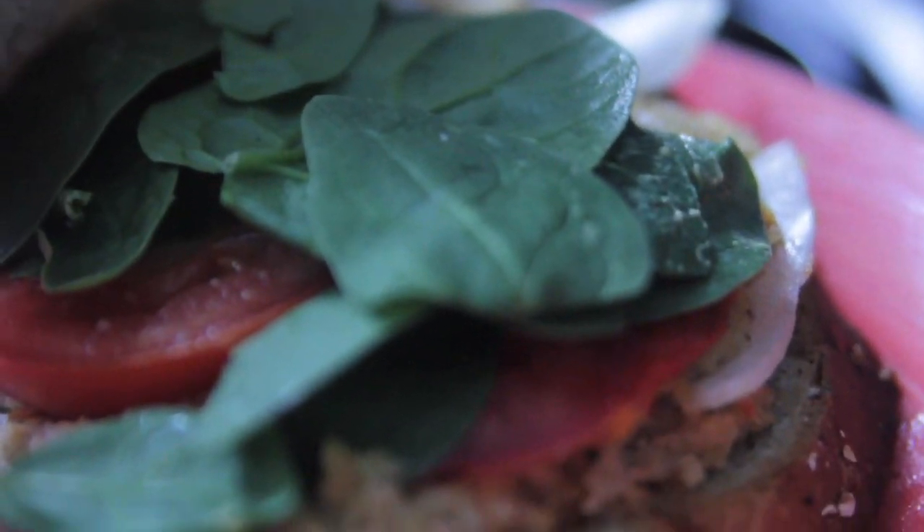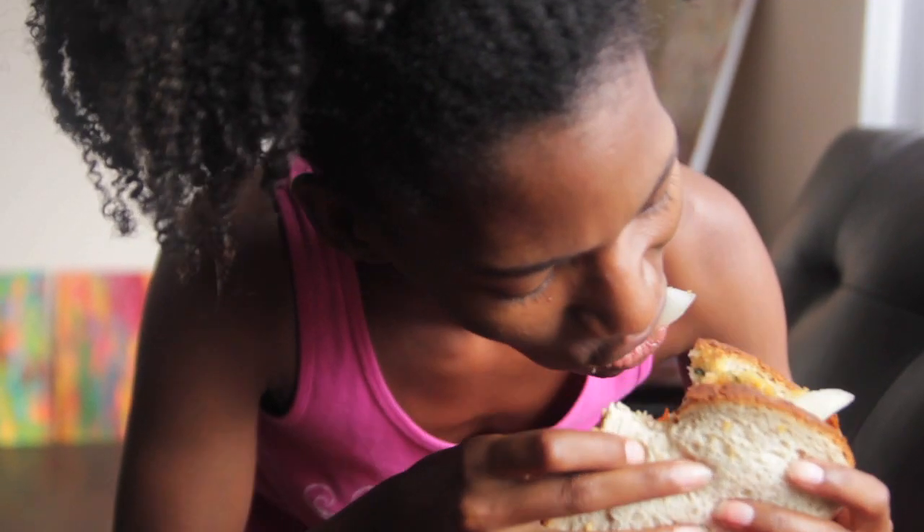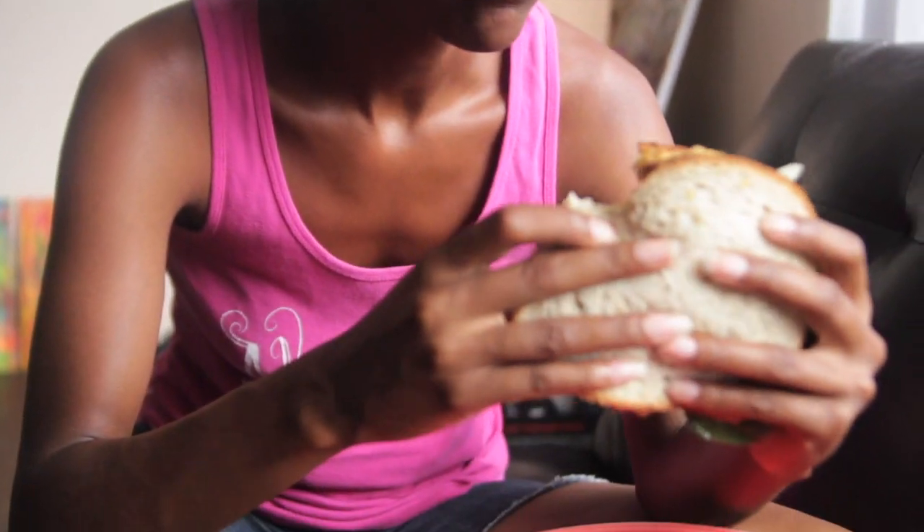There's my sandwich. I got tomatoes, spinach, and onions. I like it. It's pretty good. It's interesting — it's more flavorful.